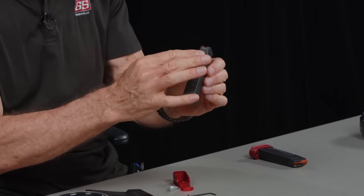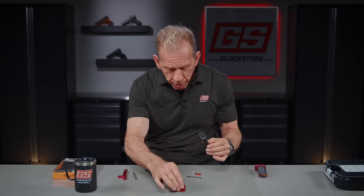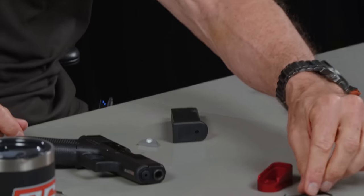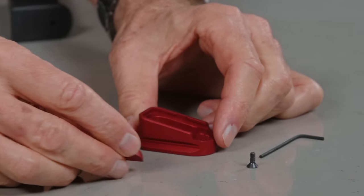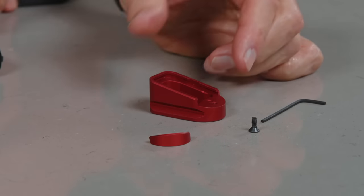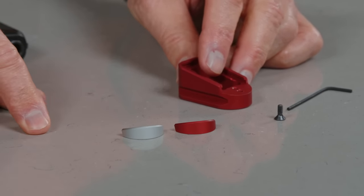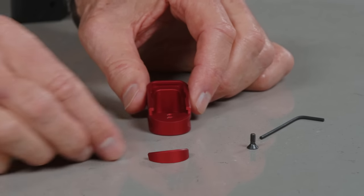You're going to have a standard magazine — the standard G43X magazine is 10 rounds, it's a single stack. We're going to need to take the base plate off and install the plus two magazine extension. This is what you get: the Allen wrench and screw, the extension itself — the plus two extension — made out of aluminum here right here in the United States of America. And then of course this is the puck. What's really cool about the puck is it does come in different colors. We've got all six of our standard anodized colors. The puck helps keep the extension on the magazine, and you can mix and match these.